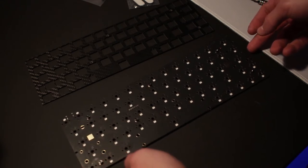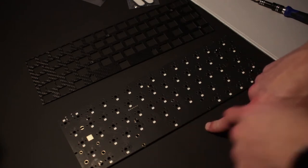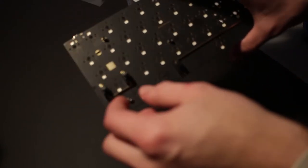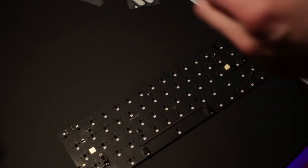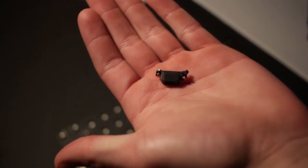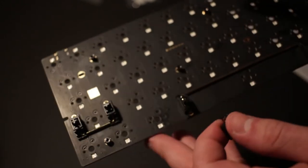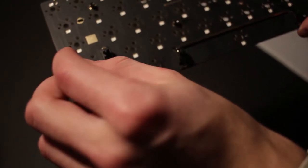Next, we're going to install the stabilizers. I chose screw-in stabilizers, so we're not installing the backplate just yet. Screw-in stabilizers are probably the most tedious part of the build — clip-in ones take a little less time. Part of the challenge is a small plastic washer that goes on each screw. With the stabilizer, you have a part that screws in and a part that clips in; the clip-in part has a bigger hole on the appropriate key side, which you clip in and push down so the metal part pops through the other side to affix the screw.